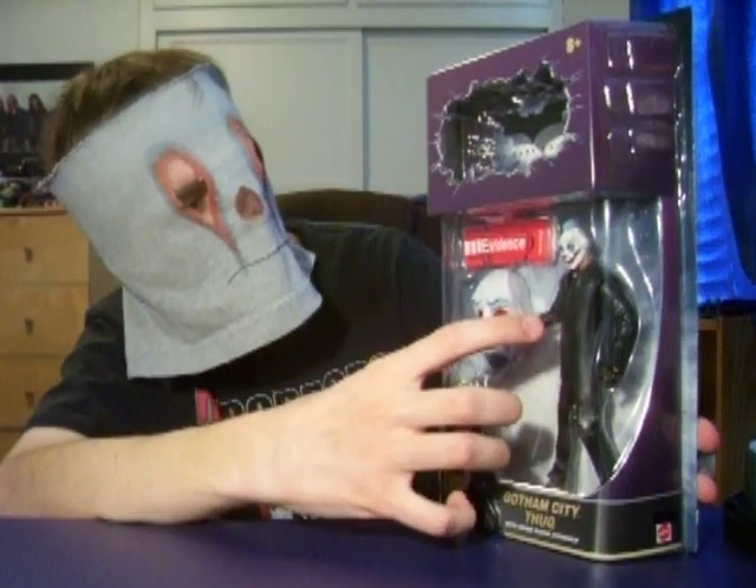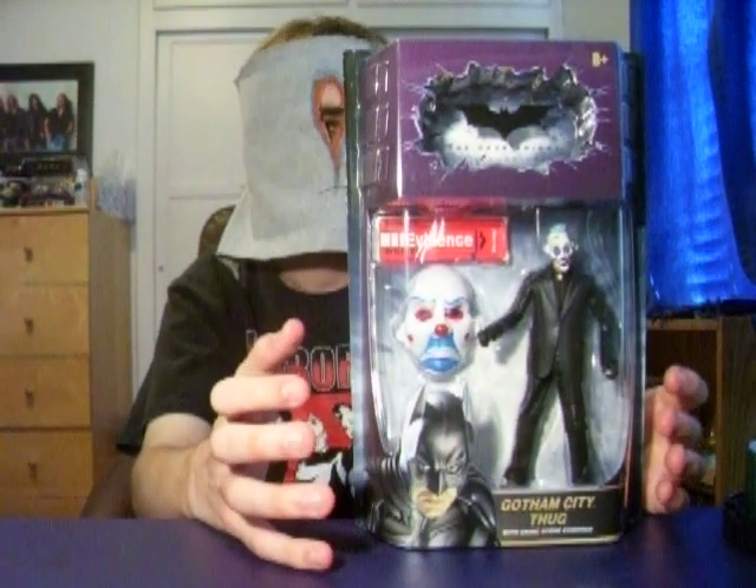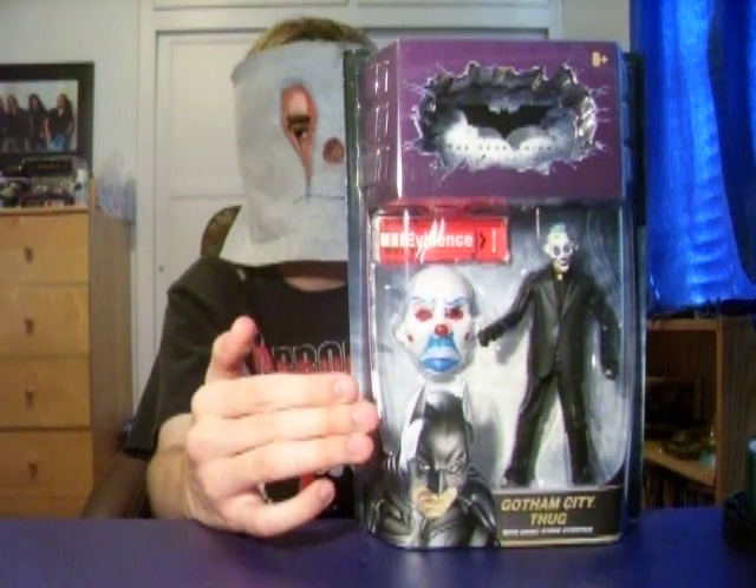So you got the mask, the evidence bag, and the Gotham City Thug. Let's talk about the mask first.